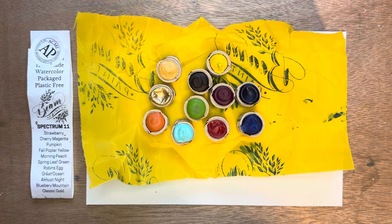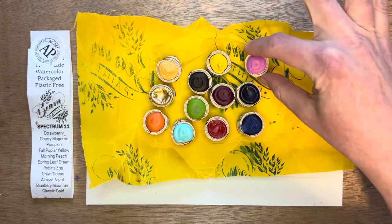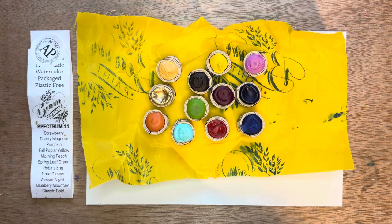I got the Spectrum 11 set, which is these 11 colors you see here, but they also sent me a free sample with my order — this Beach Rose, which goes along perfectly with the other colors. I was very excited about that and I'm going to swatch this color as well.